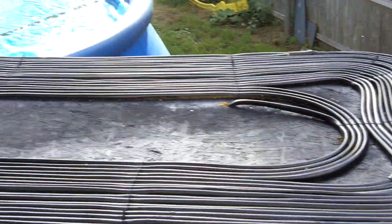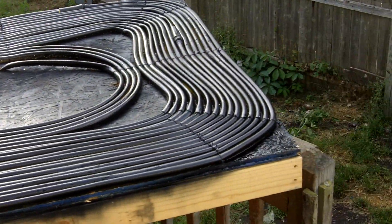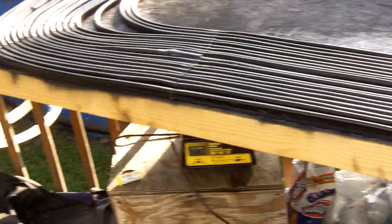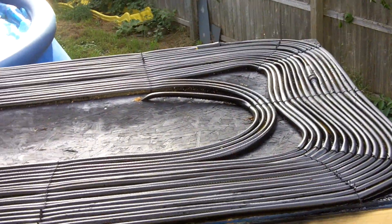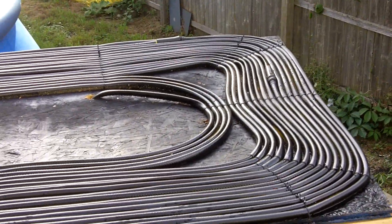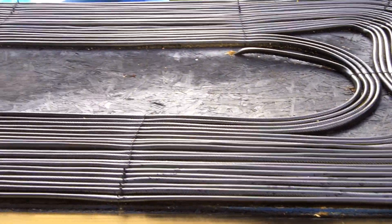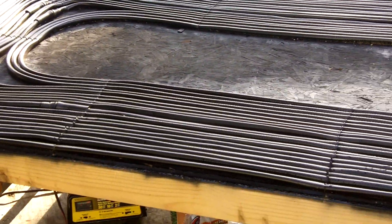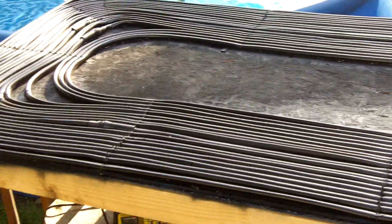So what I did is I went out and built my own personal solar heater for my pool. Basically it's just a couple of two-by-fours and a sheet of three-quarter inch plywood. I spray painted the plywood black, got a couple of 50-foot rolls of garden hose, and just basically zip-tied it down. I believe I have 350 feet total of garden hose on there.